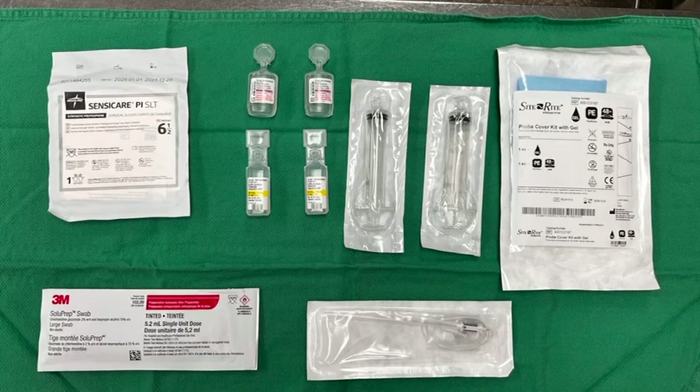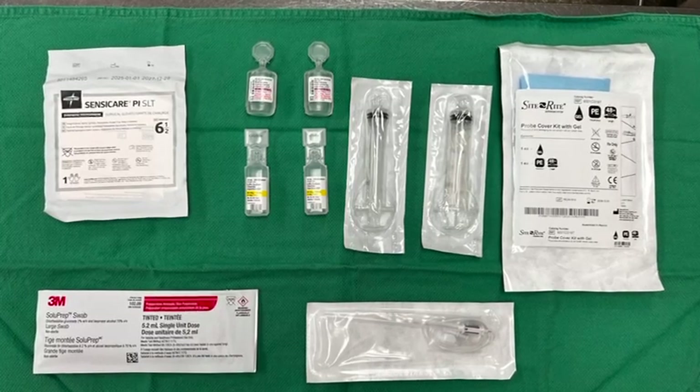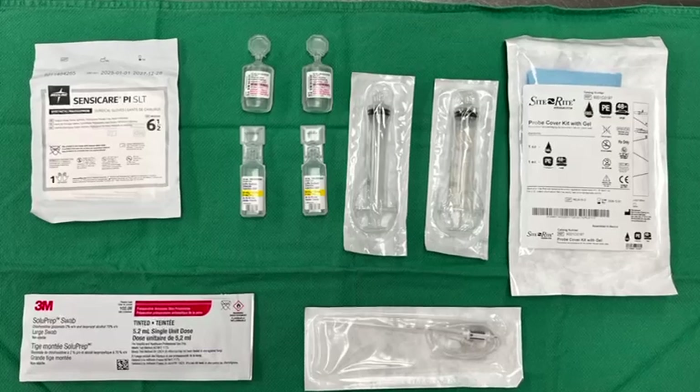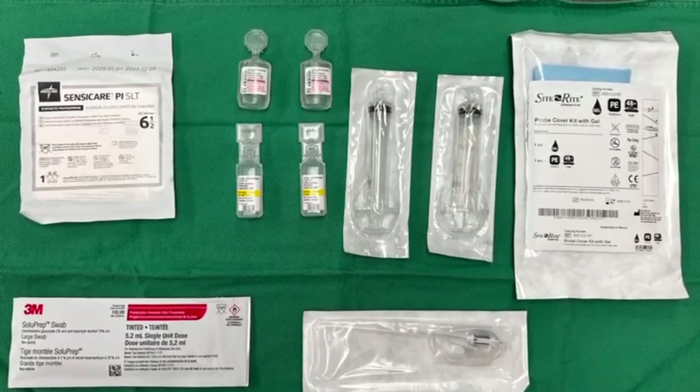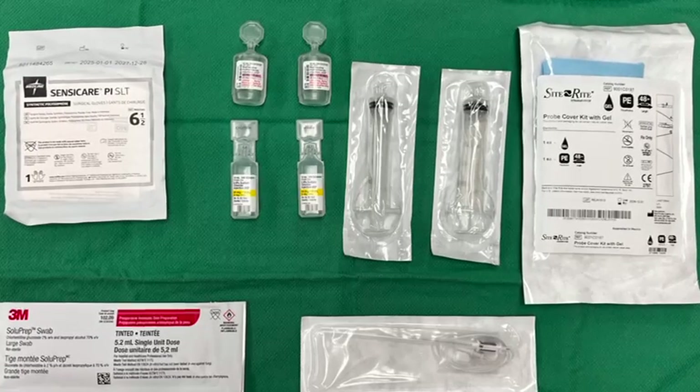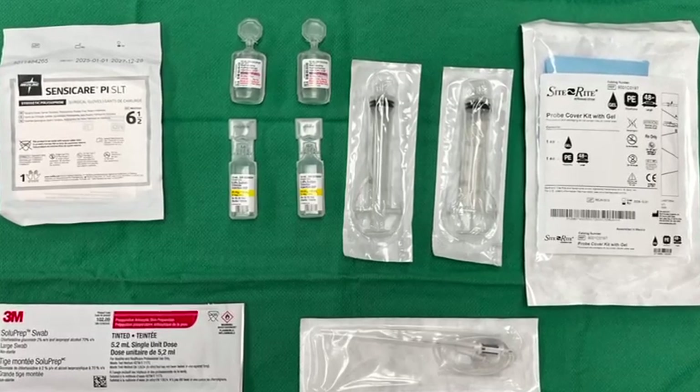This is an instructional video for the superficial parasternal intercostal plane block. The equipment you will need includes sterile gloves, two syringes of 20cc, 0.25% ropivacaine by diluting ropivacaine 0.5% with normal saline 1 to 1, sterile ultrasound jelly, chlorhexidine, and an echogenic needle that is 80mm long.